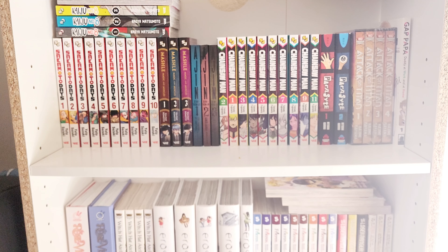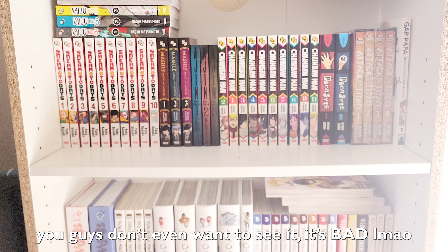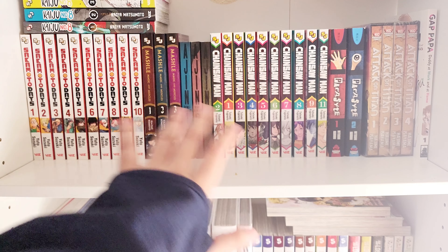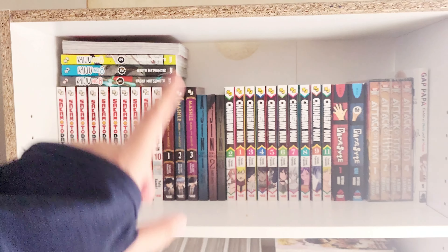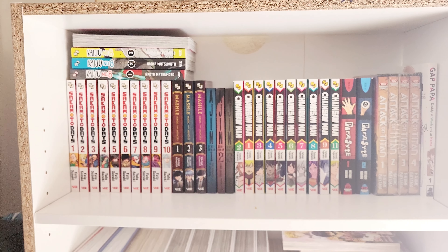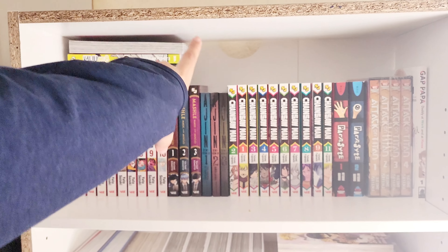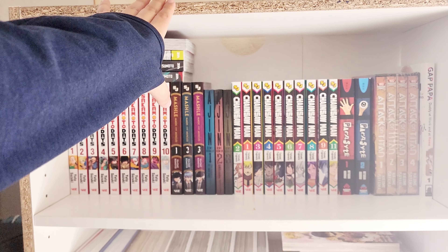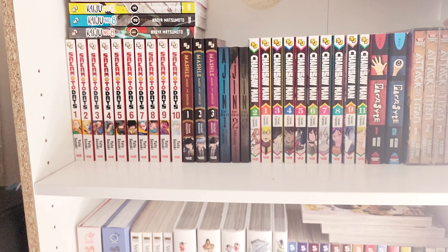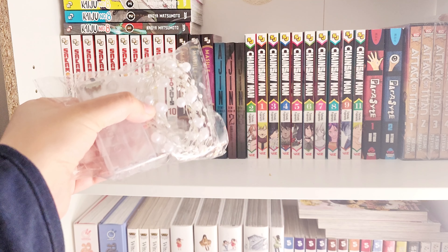I'm usually very lazy to organize my manga, which is why I haven't done a full manga collection video. Thankfully this one doesn't have a lot — it's just a lot of dust to clean off. In my last organization video, I said I was gonna decorate this because I'm too lazy to properly fix it, and I actually have the lights here — let me show you guys.